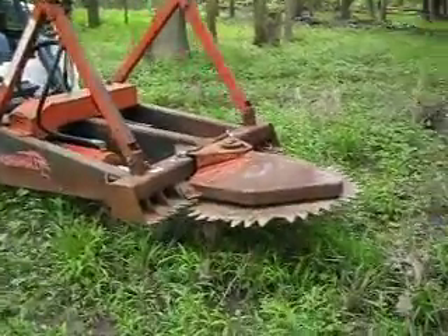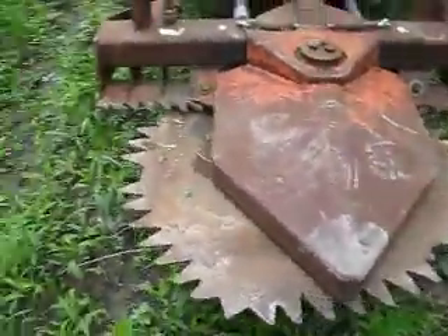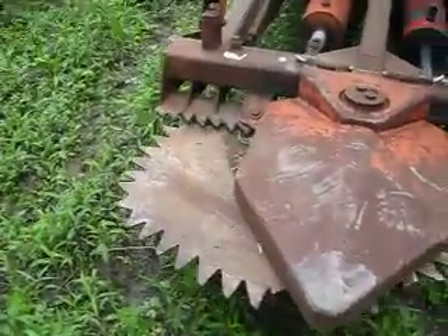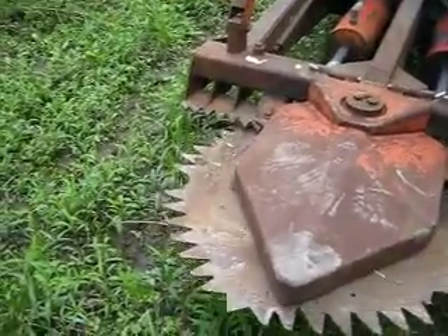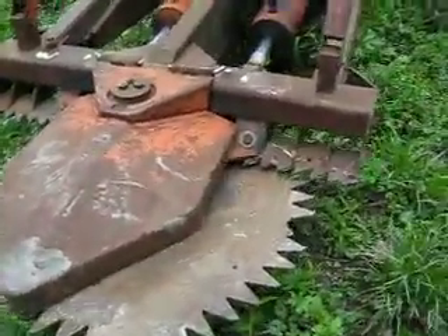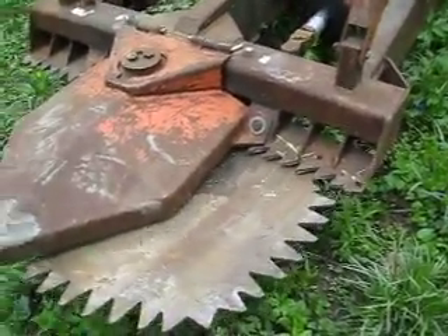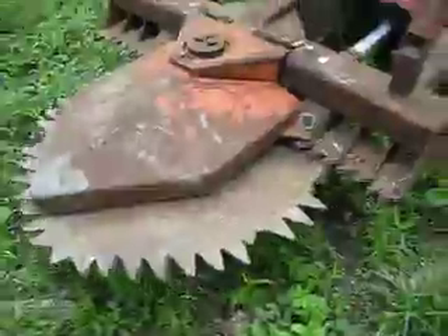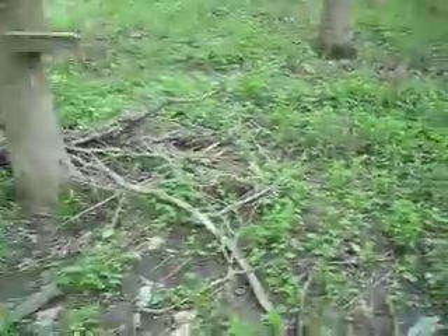Thanks for viewing my Marshall Tree Saw. I'd like to go ahead and demonstrate the operation and show you how it's designed — it goes nice and slow, just clearing the tree right off, cutting it right off for you. As you can see, we do have a couple blades missing here and there, but I'm going to demonstrate that that does not affect the operation of this machine. It does work great.